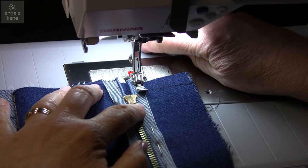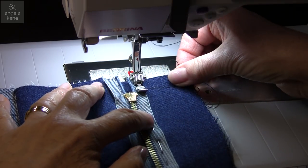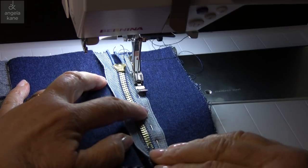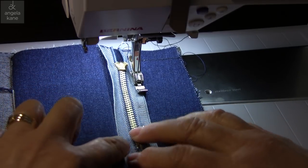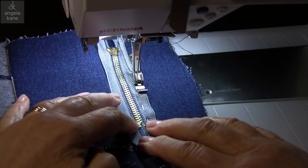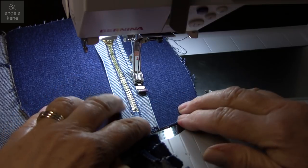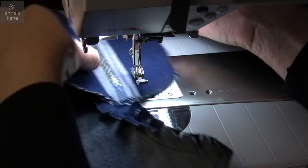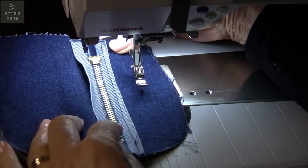A couple of stitches in reverse to secure. The important thing is to keep the zip tape level with the centre front. Stitch all the way down to the end. That's secure and it's going to stay in place.